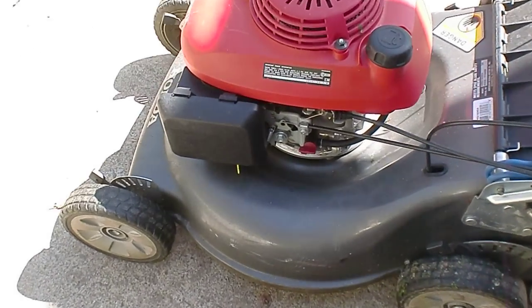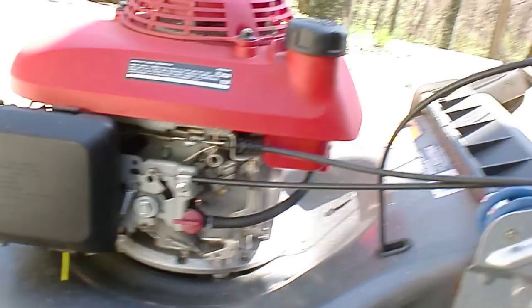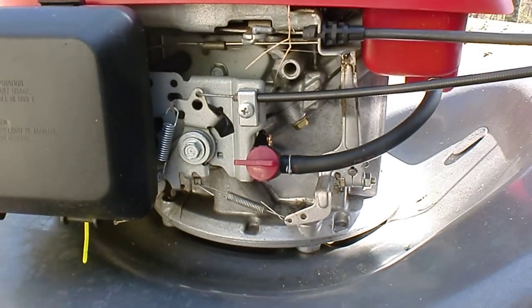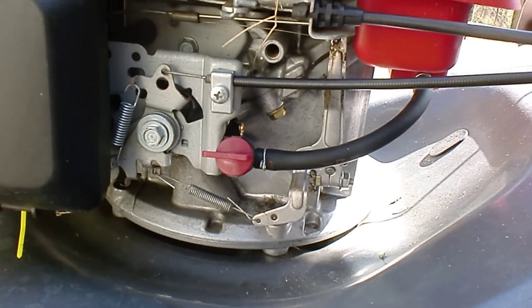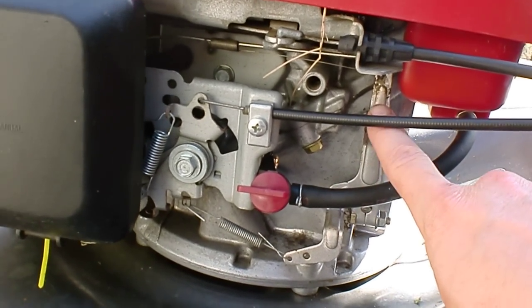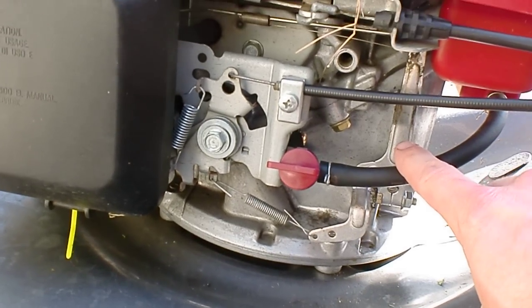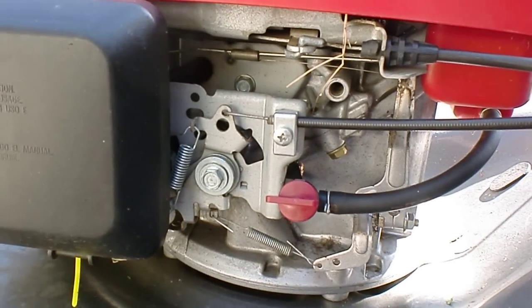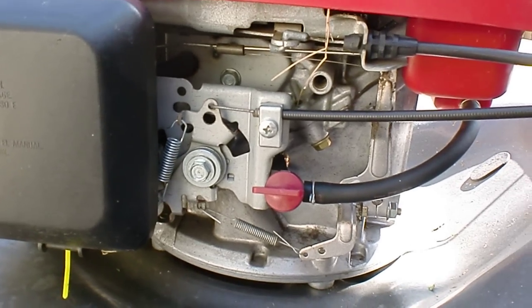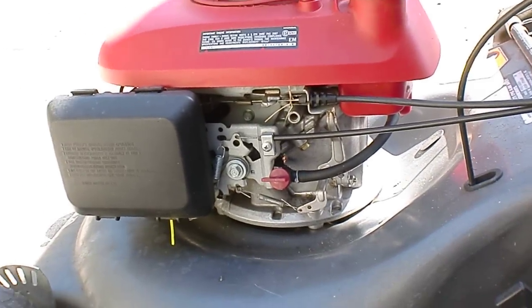This is my Honda push mower. Whenever I start it, this rod right here is going to move, and that rod moves in conjunction with it shutting off. See if you guys can tell me what in the heck this problem is. I'll give it a start — it may take about 15 seconds before it cuts off.